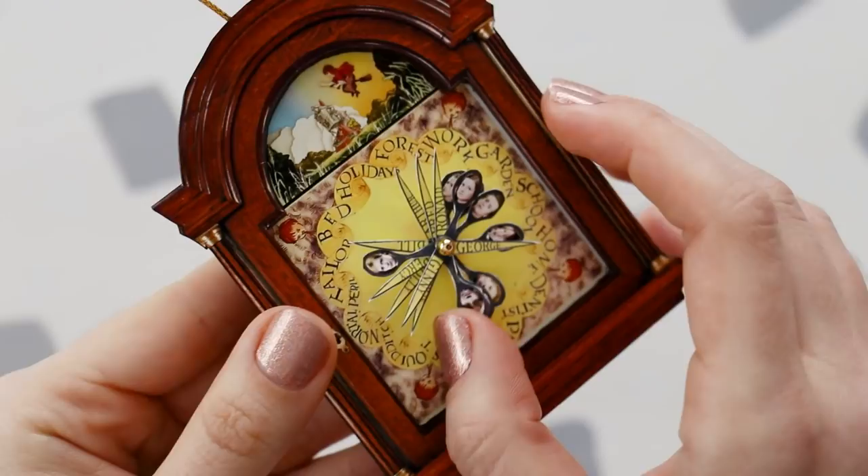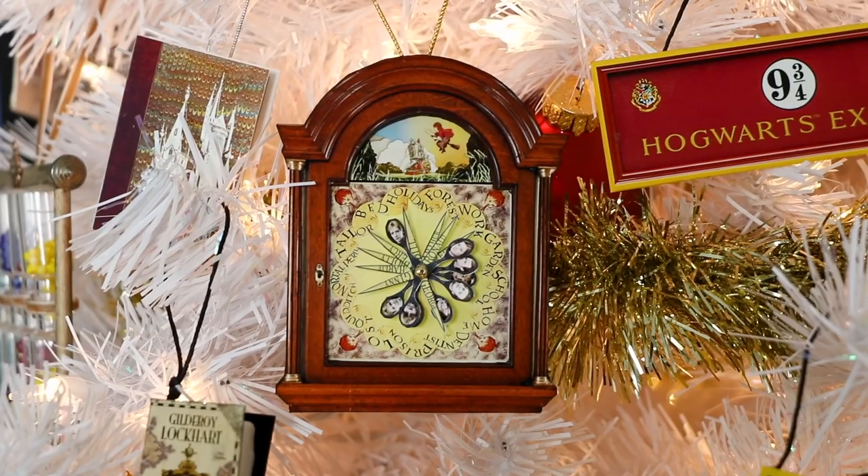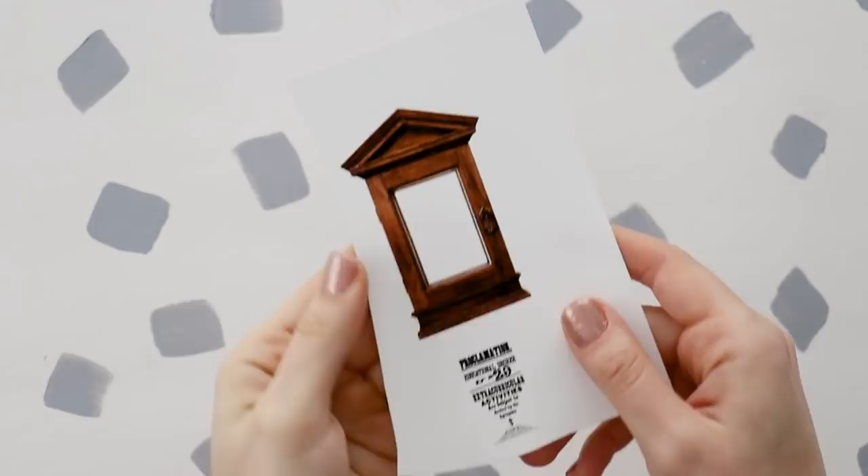The hands don't move super easily, but they do turn, and it is just so cute. Someday I would love to actually build the clock frame from dowels and balsa wood, but I just didn't have time to do that for this video. So for now, a printout works just fine.